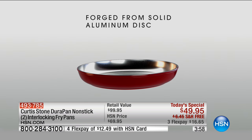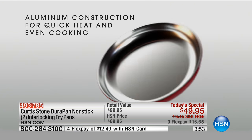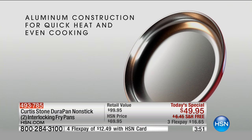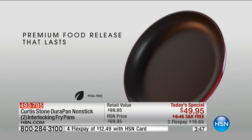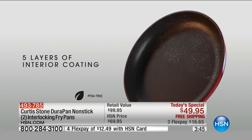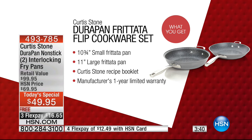Here's the genesis of this item. Forged from a solid aluminum disc for even heating and then reinforced for strength. Aluminum construction for quick heat, even cooking, and then you've got the reinforced non-stick — not one, not two, not three, not four, but five layers of interior coating on this.